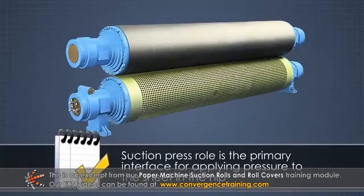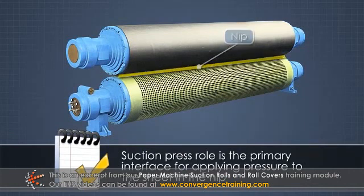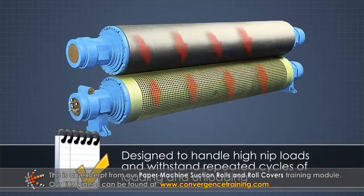The suction press roll shell is the primary interface for applying pressure to the sheet in the nip. It is designed to handle high nip loads and withstand repeated cycles of loading and unloading.